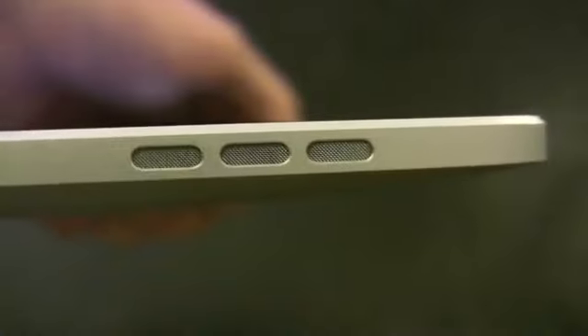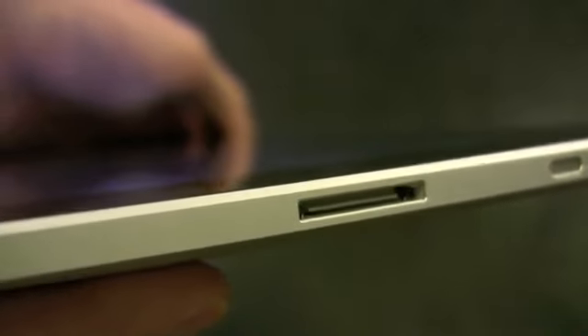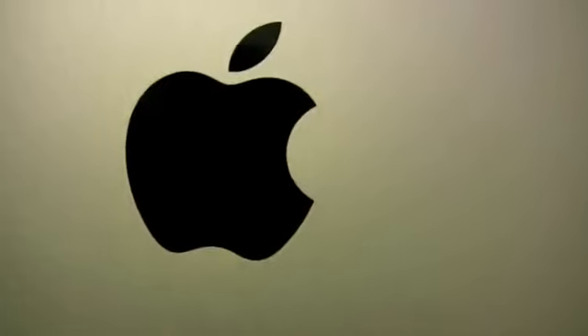On the top panel, we have an earphone jack and microphone. That's not a reset pin, and this is the power button. On the right panel, this switch locks the accelerometer for when you don't want the screen to shift when you move the iPad. Below it, volume controls. The bottom panel speaker gets pretty loud, but don't expect serious bass. And in the center, the 30-pin connector for docking and computer sync.